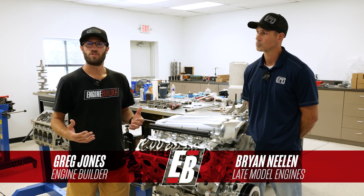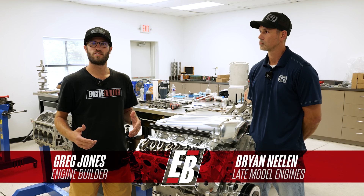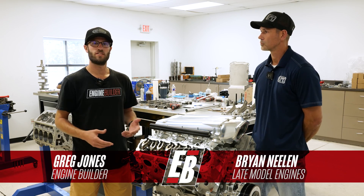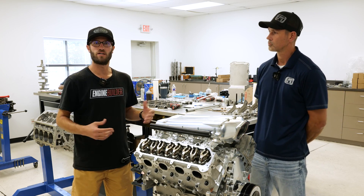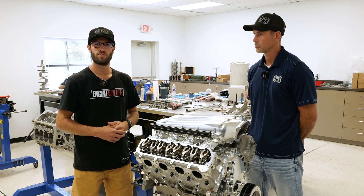Hey guys, it's Greg Jones for Engine Builder. We are in Houston, Texas today visiting Late Model Engines. I'm joined by co-owner Brian Nealon, and between us here is a 440 cubic inch LT1 — it's our Engine of the Week.